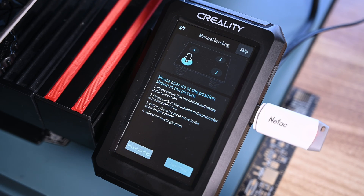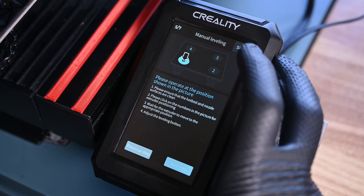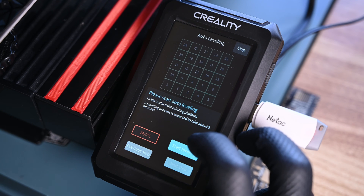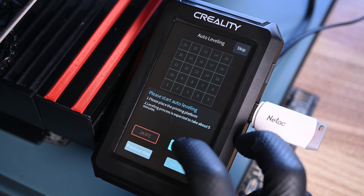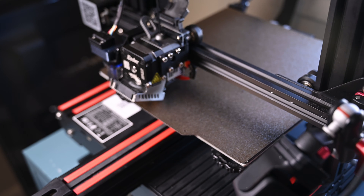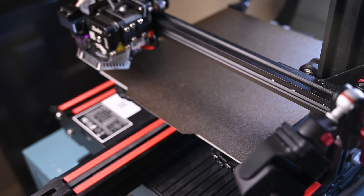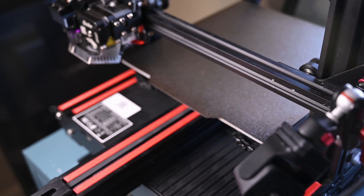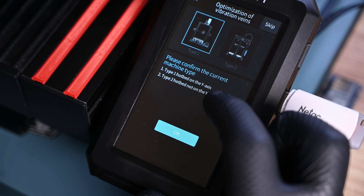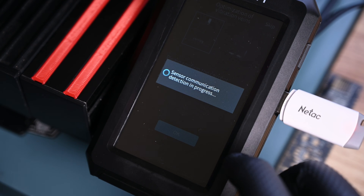The next step is a bed leveling wizard that probes the four corners and helps you tram the bed — mine is already trammed so I'll skip this step. Now we enter bed probing, where the touch sensor will make a virtual mesh of your printing surface, which is critical for high-speed printing. This went super well — the hotend immediately crashed into the bed, requiring complete re-tramming of the gantry and bed. This is because there is nowhere to set extruder offsets in the menu.